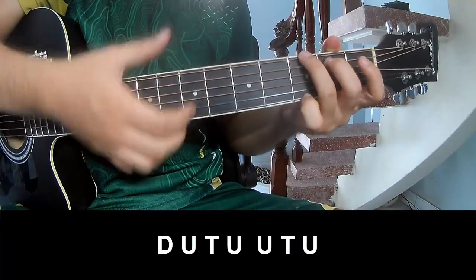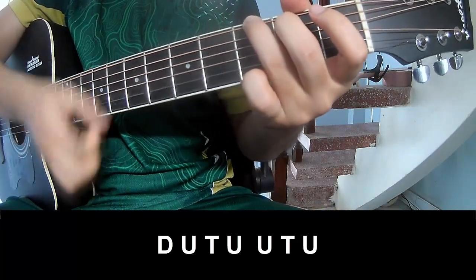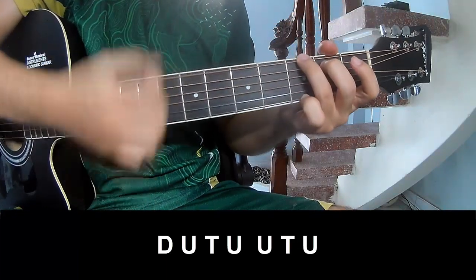To play: Down, Up, Tap. Down, Up, Tap, Up. Down, Up, Tap, Up.